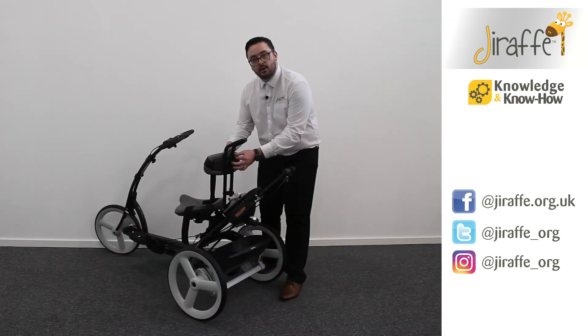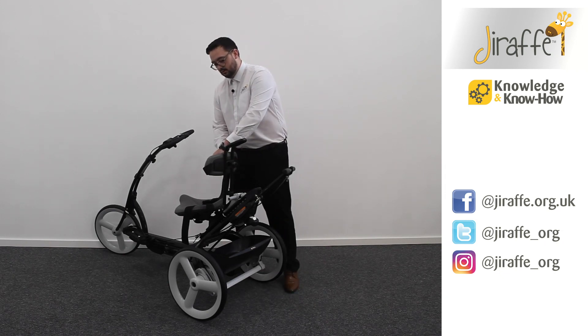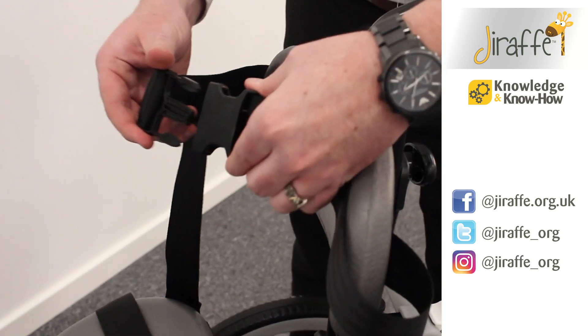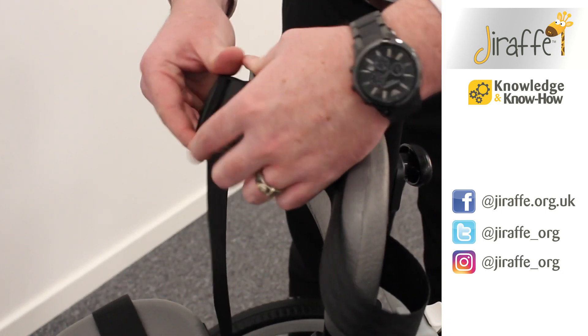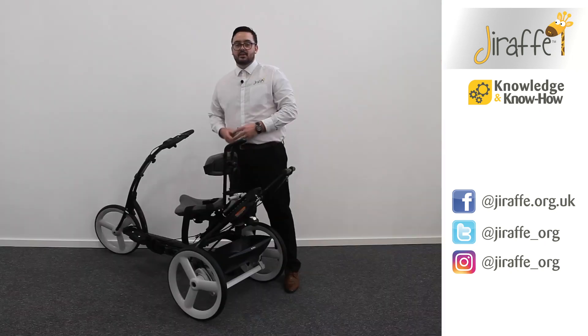The backrest pad also comes with a simple belt strap that we can secure around the user's trunk. Unclip the belt, wrap around the user, clip back into place, and then pull the webbing taut as needed for appropriate positioning.